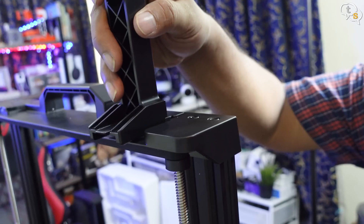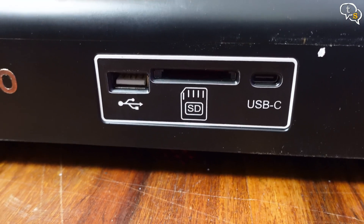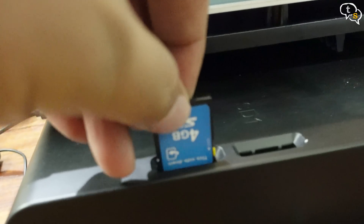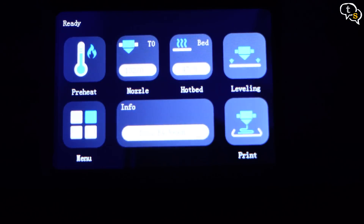The filament holder slides on and snaps into place. We have the Twilight 10 branding in front and we also find a USB port, an SD card slot, and a USB-C port. We have two slots on top to store your SD cards. Here's the power port — plug in the provided power cable and turn on. The VAL3D logo appears on boot up and we are presented with the printer's touch interface.